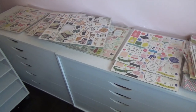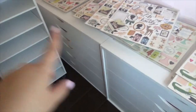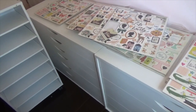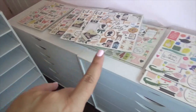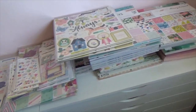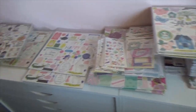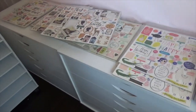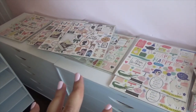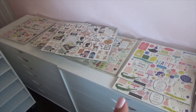So let me get back to this. I was able to empty one of these smaller drawers — I took out all the chipboards and some of the paper pads I keep in there. I like to have this stuff here because it's within reach and I can see what I have to play with.